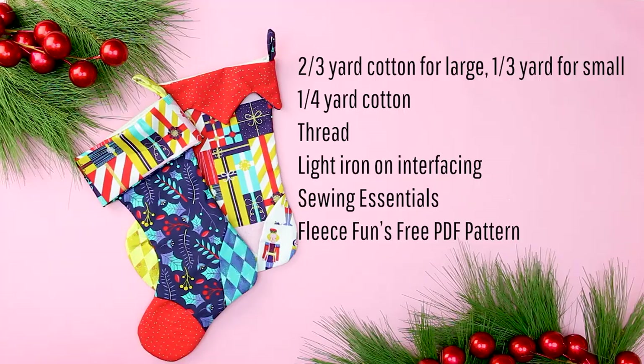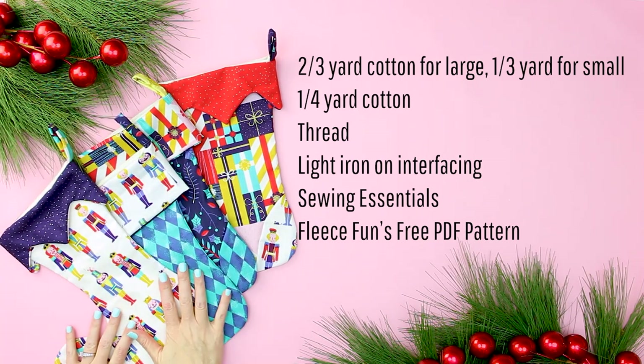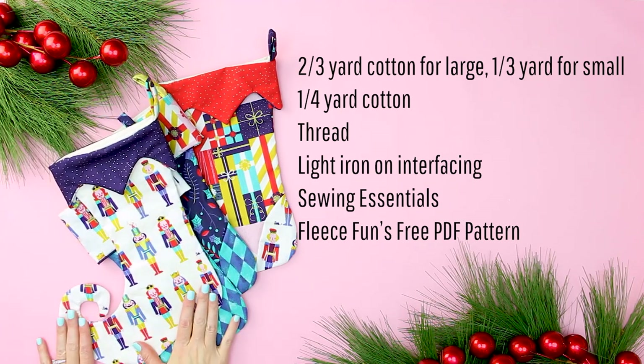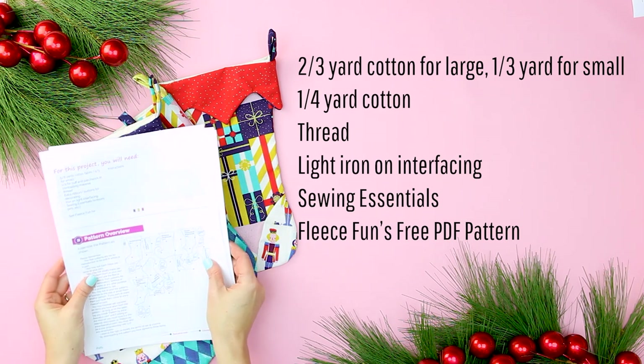In any case, I'm going to show you how to make these. Let's get started with the things that you'll need. To make the Christmas stocking you will need two-thirds of a yard of cotton for large or a third of a yard for a small, a fourth of a yard of cotton for the cuff and patchwork — and of course you can mix and match those fabrics — thread, light iron-on interfacing, and this is a must to keep toes from being floppy, sewing essentials, and Fleece Fun's free PDF pattern available on fleecefun.com.